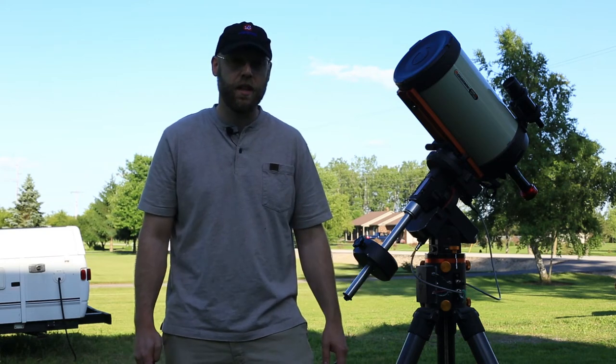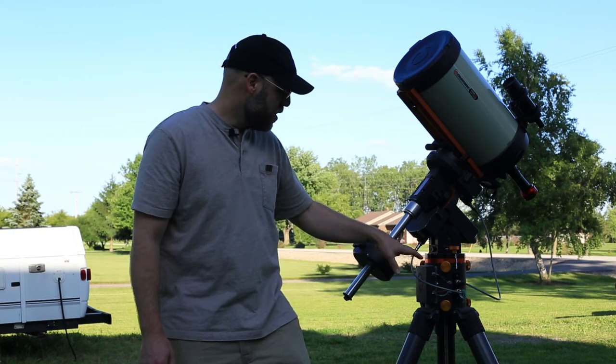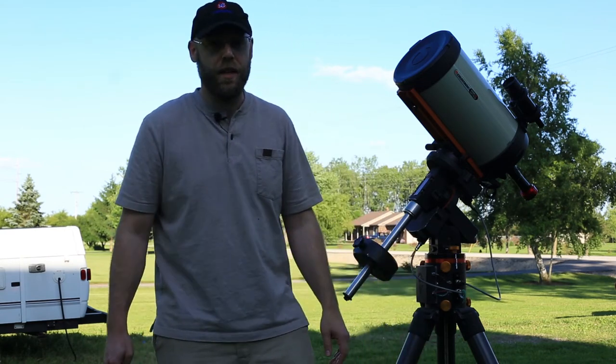It usually takes me about 30 minutes, tops. If I've got the tripod and mount sitting out on the porch already, I chuck that out there, throw the scope on it, plug everything in, and I can be up and running in 10 minutes.